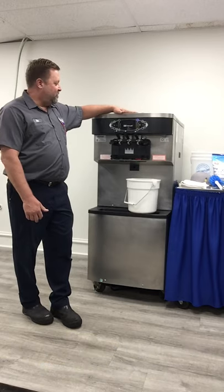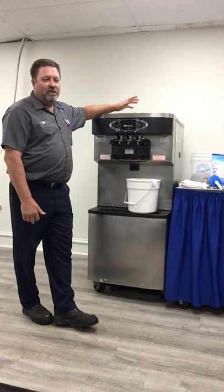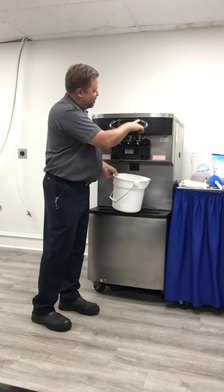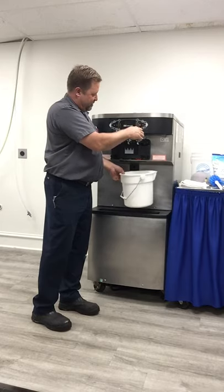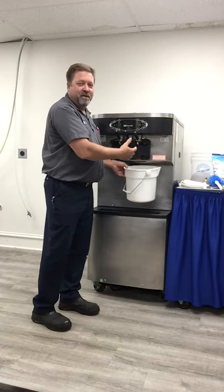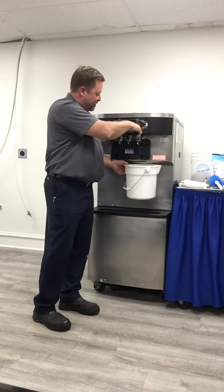We'll start with draining out all the product that's in it — it's already got the product frozen down. We're going to go through draining the process down, start by putting it in wash mode. We're going to take it out of freeze mode and put it in wash mode. Wash mode just allows the barrel to spin around; there's no refrigeration happening at this point, so we'll get the product out without trying to freeze the product coming in.